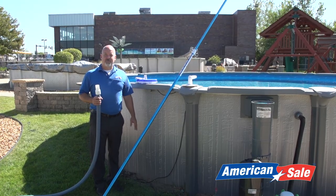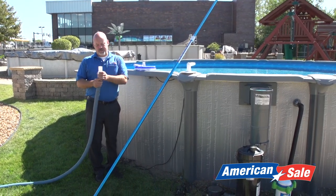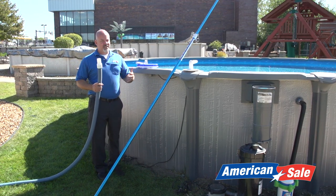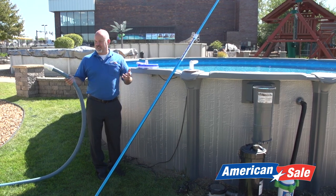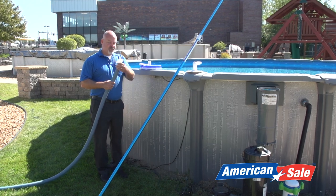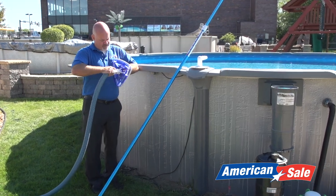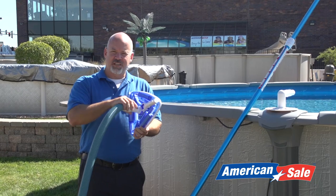Now that you're ready to hook everything up and you've got all the proper equipment, first make sure you've got the swivel end of the vacuum hose in your hand and unravel the hose. Because if you leave it coiled up, you'll struggle once you start putting it in the pool — it's kind of like wrestling with a snake. So stretch it out beforehand. The swivel end of the hose goes onto the vacuum head; just push that on as tight as you can. You don't need any hose clamps because the suction will actually pull it tighter.